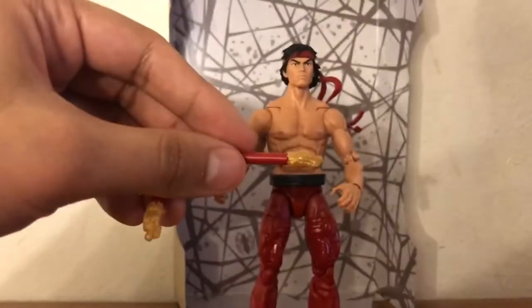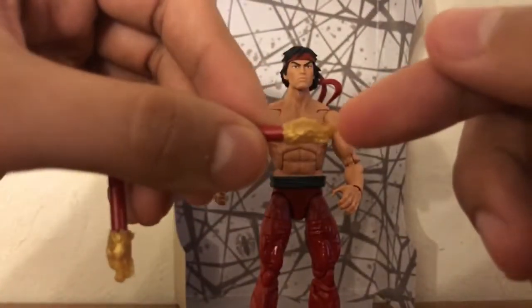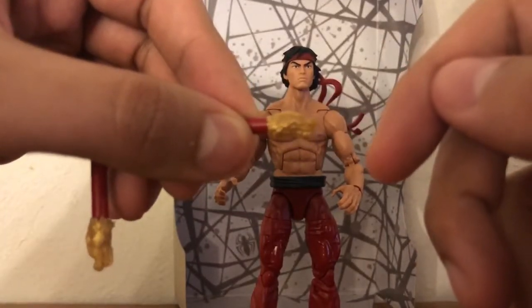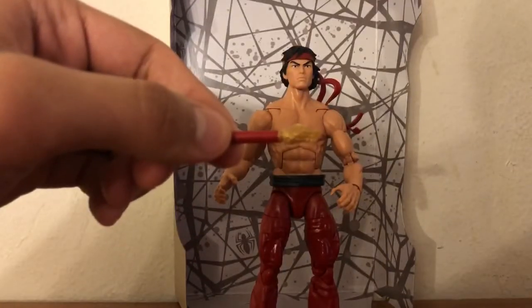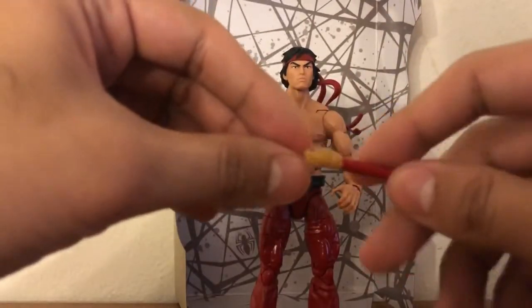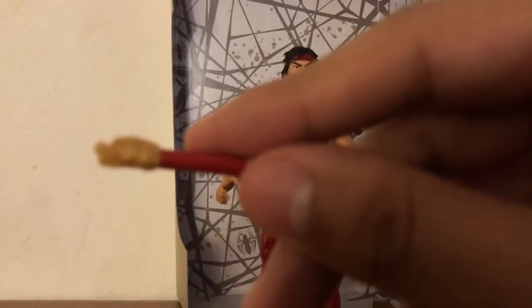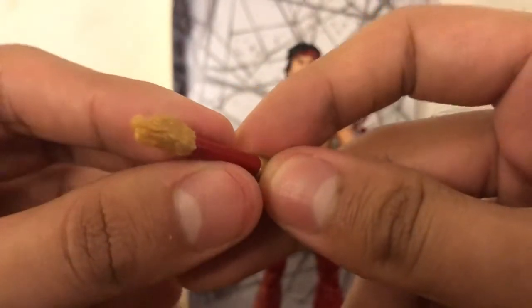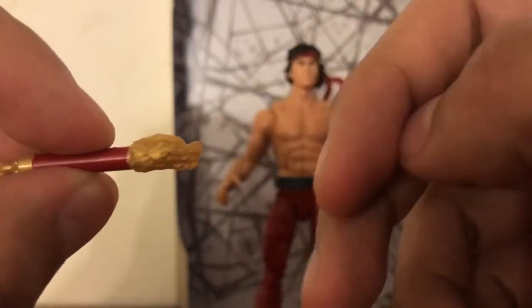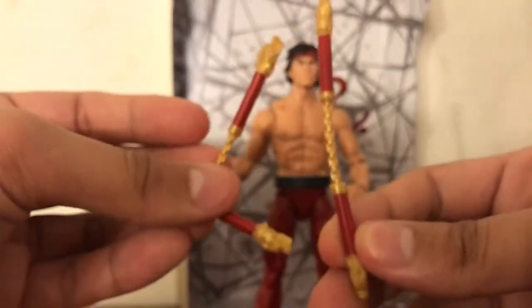For some reason the details are eluding me right now — it doesn't want to work with me. But it's pretty much a dragon design, which is really, really cool. Very detailed dragon designs on both ends. You can kind of see it right there — very, very detailed dragon design, really really cool. So it brings those two accessories right there.